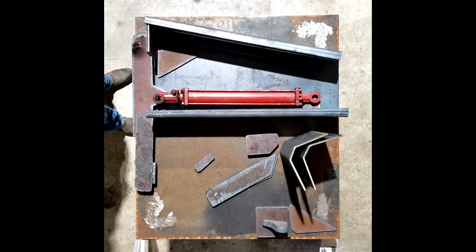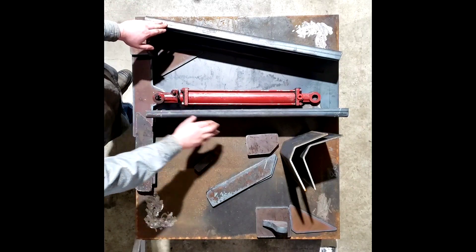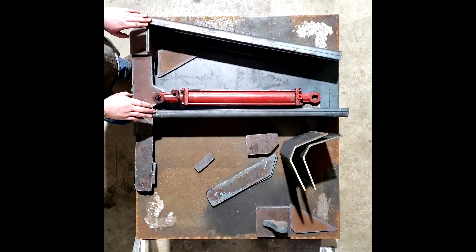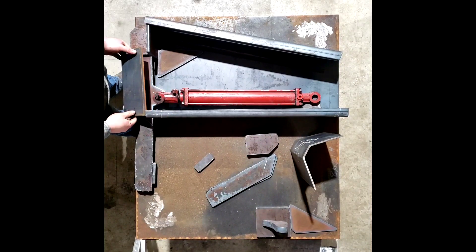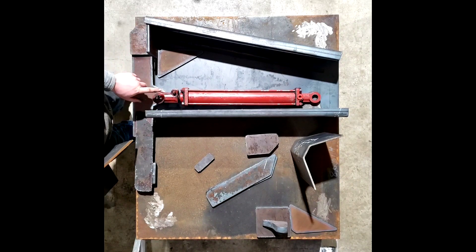This is what I've got so far. Everything that's torch cut I cut with the pantograph. Everything that is press brake — basically this box and these two pieces — I had to send out and get press braked because my brake will only bend three-sixteenths and this is quarter-inch steel. These pieces go on top here and they help keep the dirt out of the rams.